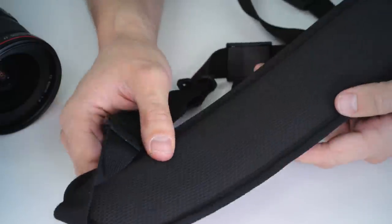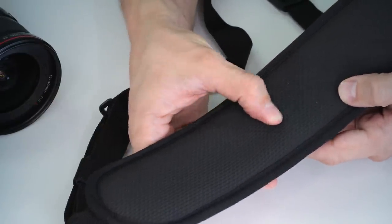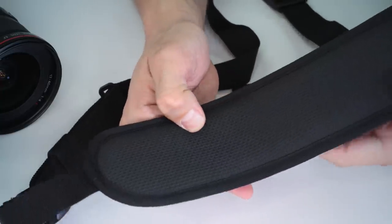You have a neoprene padded shoulder pad that evenly distributes the weight of the camera on your shoulder, and underneath you have a rubberized surface that keeps the strap from slipping.